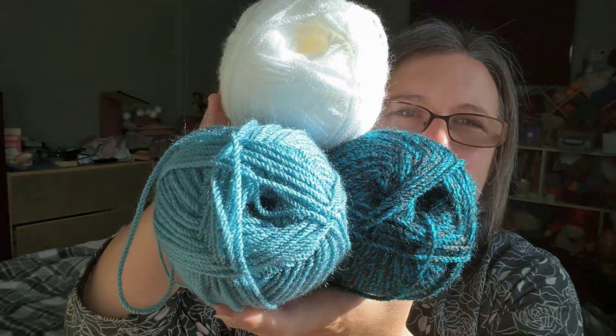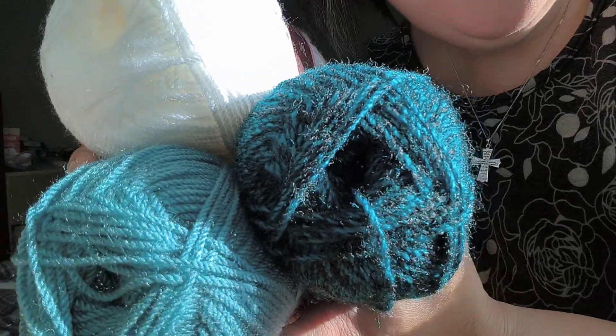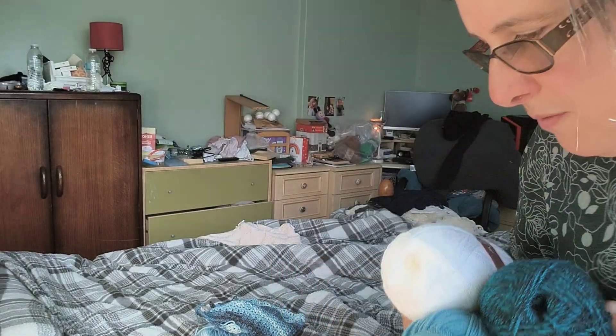I went for a totally different color this time and I thought I'd show you before I start it. This light is bugging me — sorry, it's going to be too dark if I close it. I've gone for these three colors but they're not showing up very well. Let me see if I can reposition myself.